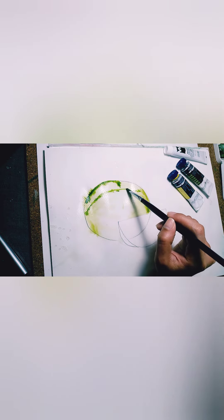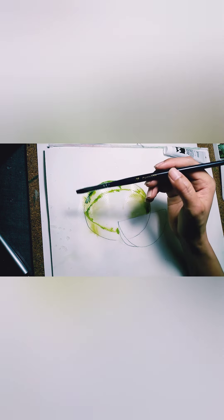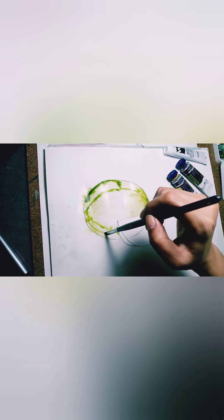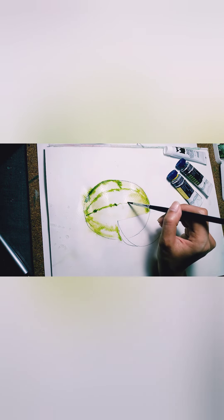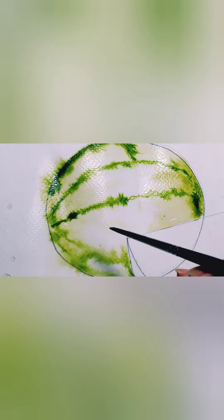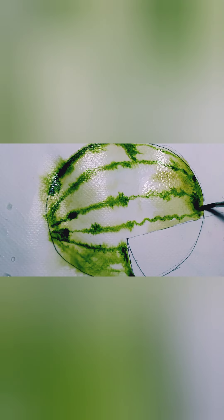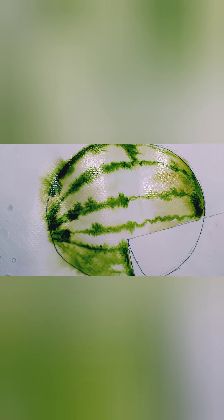Make sure your paper is damp or wet — not too wet and not too dry. Now we're going to make the stripes of the watermelon skin. Make sure the stripes are not too perfect — the lines should be imperfect, because that's the key to making it more realistic and natural. Just let the color blend with the water.